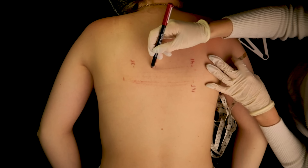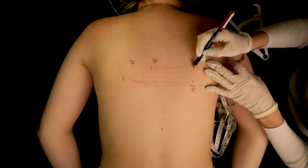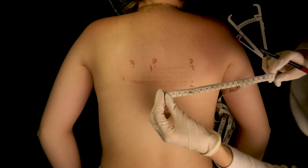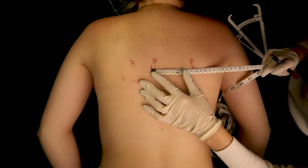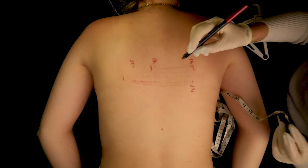Also measuring from here up until there — that would be exactly 10 centimeters.